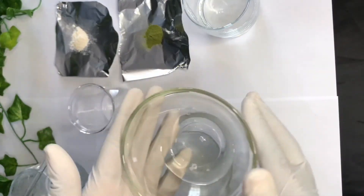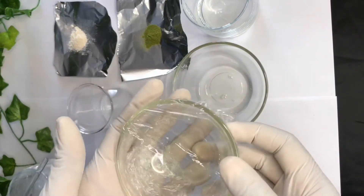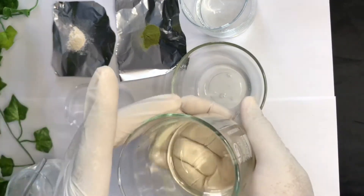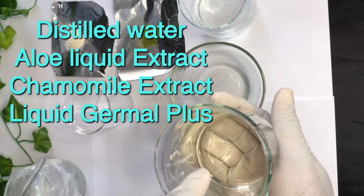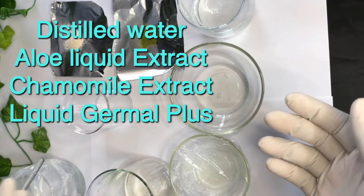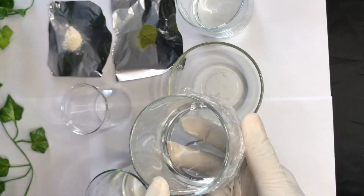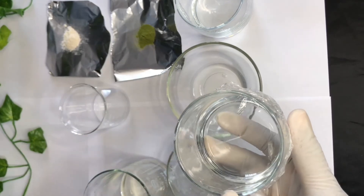I also have my coco glucoside, which is my co-surfactant and will also be my solubilizer for this recipe. Here I have tea tree oil. And here I have my distilled water with my aloe liquid, and my Liquid Germall Plus, which is my preservative.